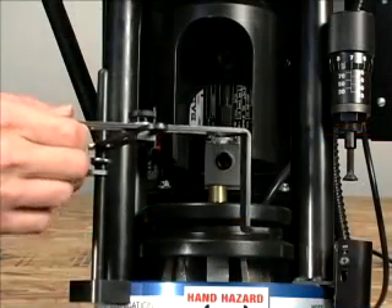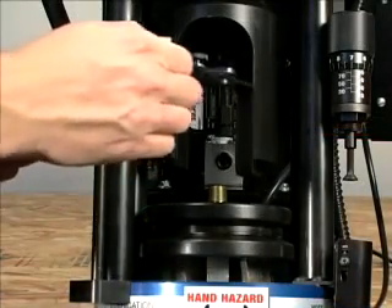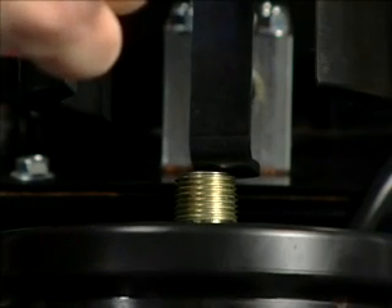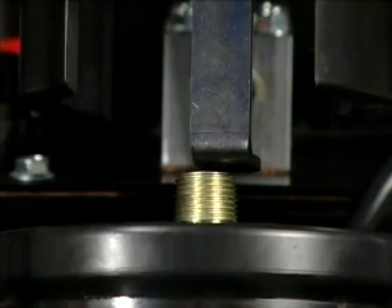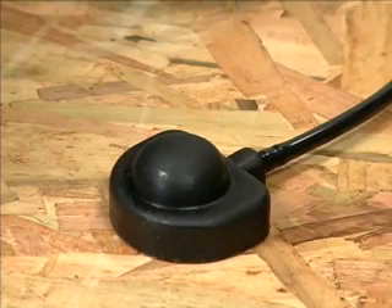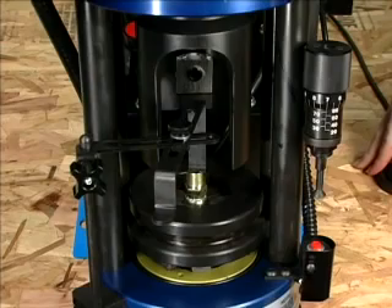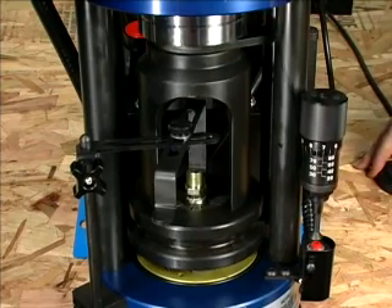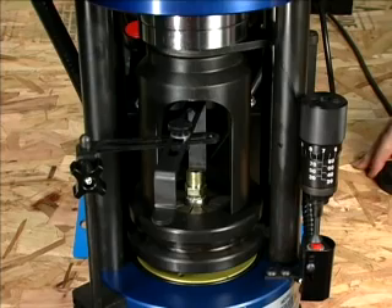If you're using the coupling stop, it can now be set to the point where it just touches the coupling. This facilitates repeated crimping of identical assemblies. Everything is now ready to start the crimping process. The alignment should look like this, with the dies level and the seams straight. This will ensure proper crimping. Start the pump using the pneumatic switch. The ram will come down and make contact with the pusher plate. Continue through its cycle and crimp the assembly.